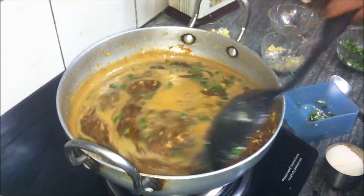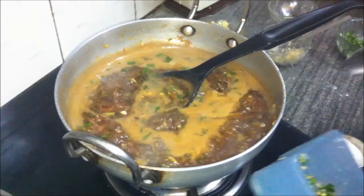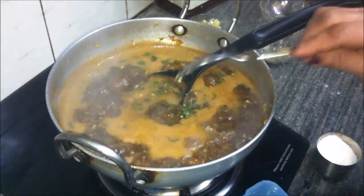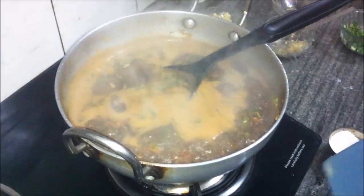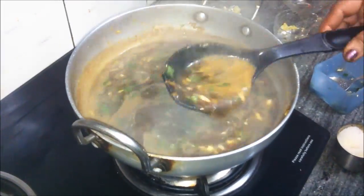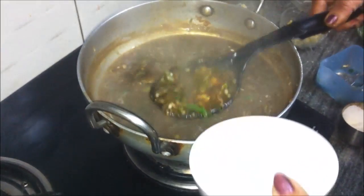The soup has come to a boil now. We will keep stirring for some more time and add in some green chilies — the soup tastes better if it is a bit spicy. Cook for two to three minutes after it starts boiling, and now our soup is ready.